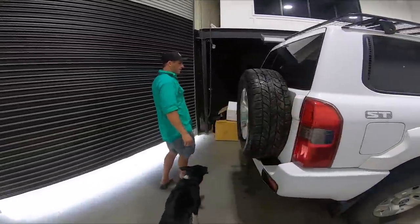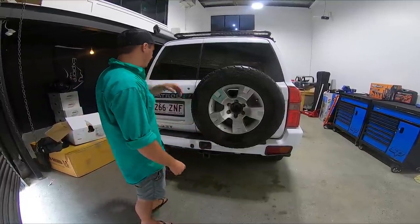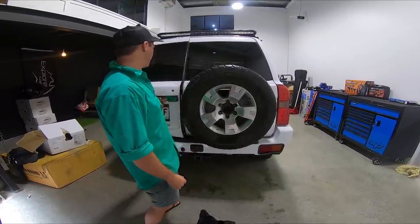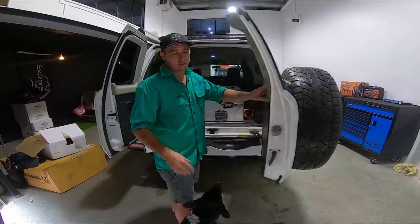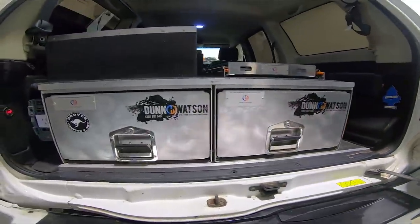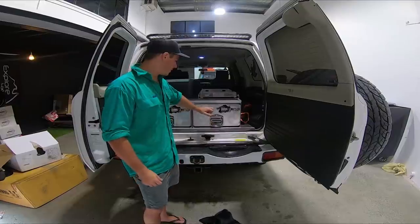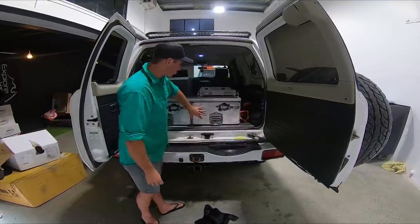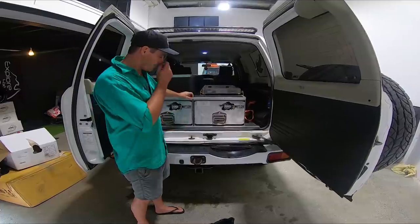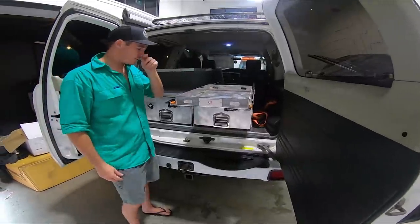Moving around the back of the truck, the back is still very simple - there's no aftermarket bar or anything like that. There's a wheel we popped on the last episode - that was our fourth puncture. Opening up the back, this is where I've done a little bit of work. The boys at Dun & Watson - I went and saw them. They do full packages but you can also buy individual bits and pieces. So I bought two separate drawers, then we made up the frame for the top which is just a bit of timber with carpet and angle. We've also got the Dun & Watson fridge slide.